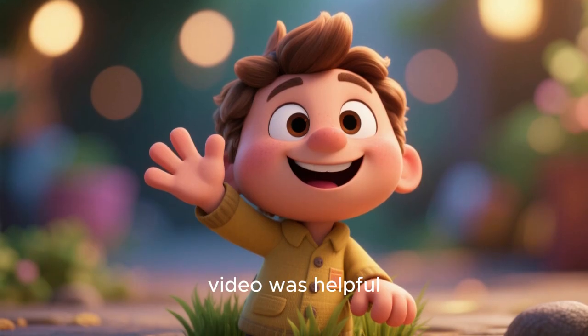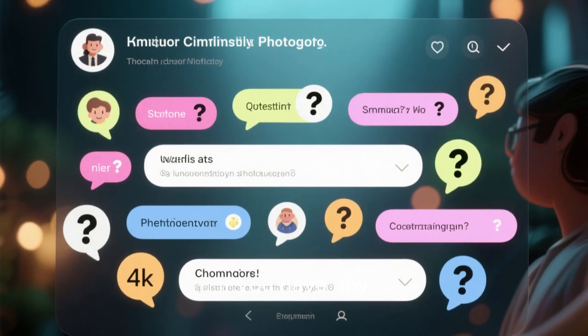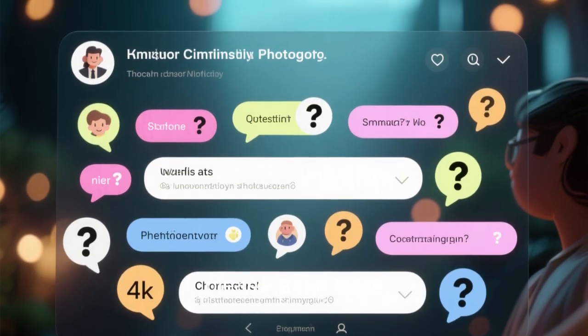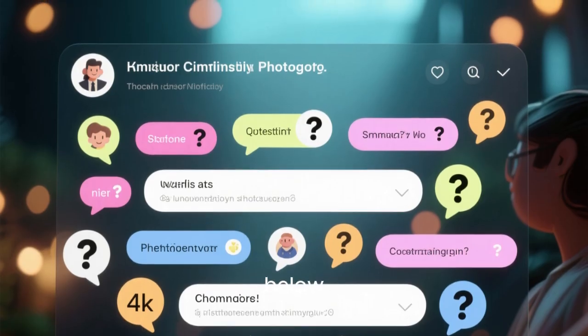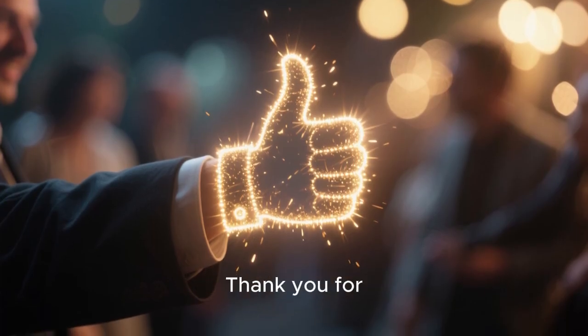We hope that this video was helpful and that it answered some of your questions. If you have any more questions, please leave them in the comments below. And if you liked this video, please give it a thumbs up. Thank you for watching.